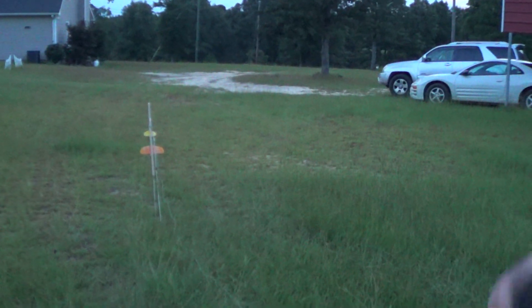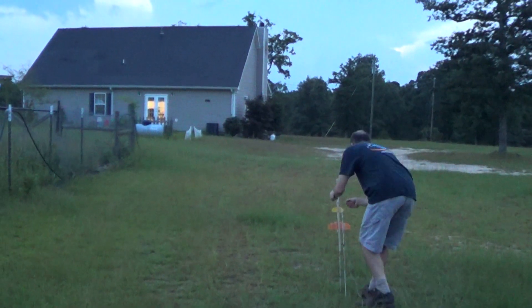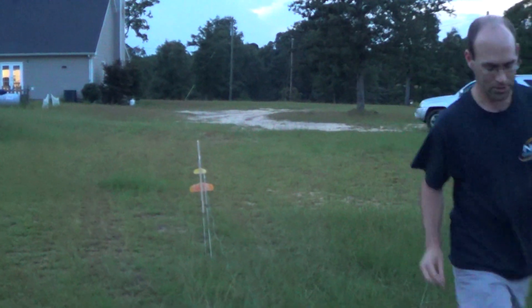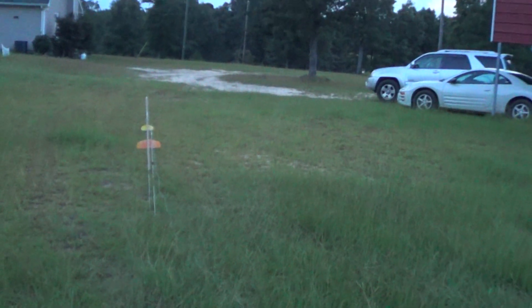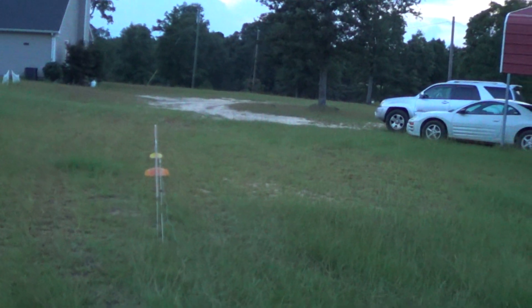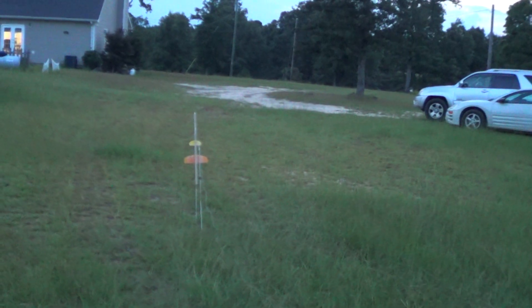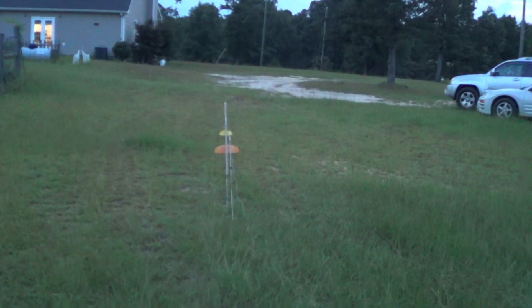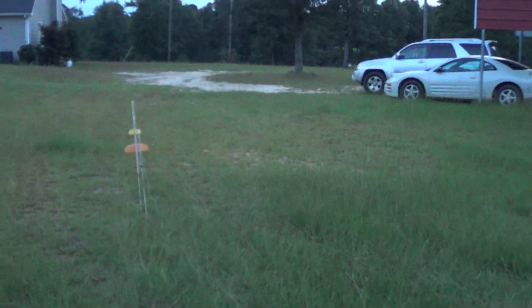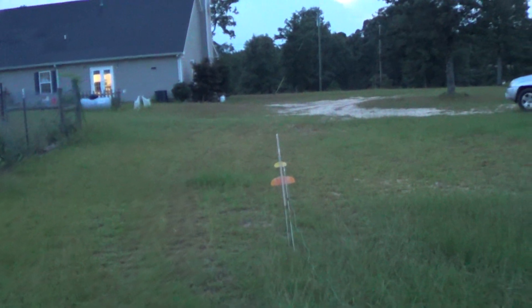I don't have a connection. I hope my batteries are still good here. There we go — connectivity. Alright. Range and sky are clear. Going in 5, 4, 3, 2, 1.